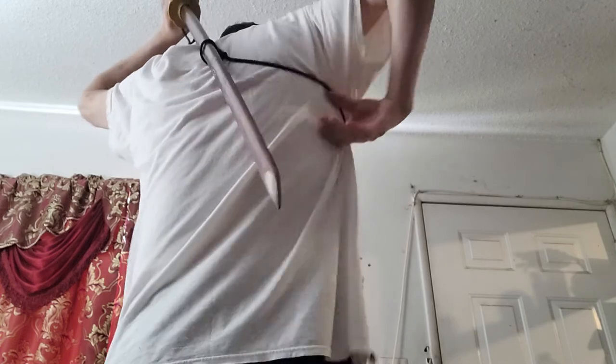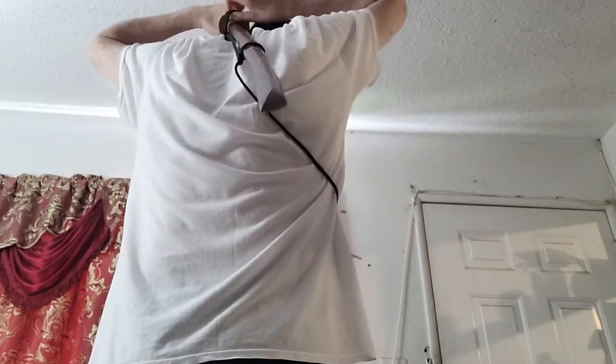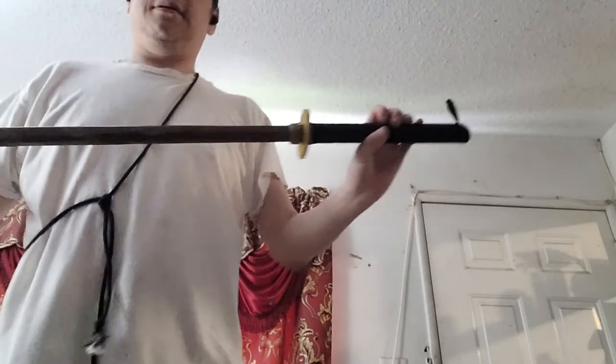I'll show it from this side again: hold it first, push the sword up, get the string — and there we go. That's it! You can take this off and wrap it around your bokken, staff, or sword. Thank you for watching.